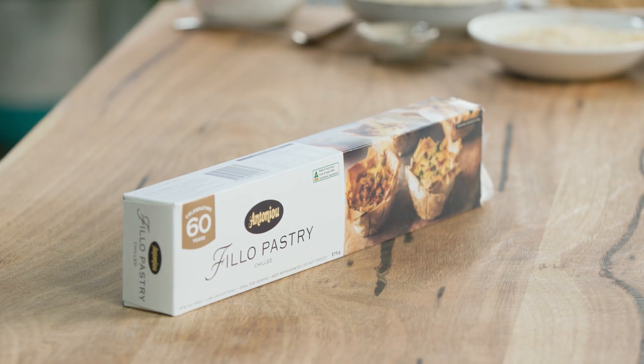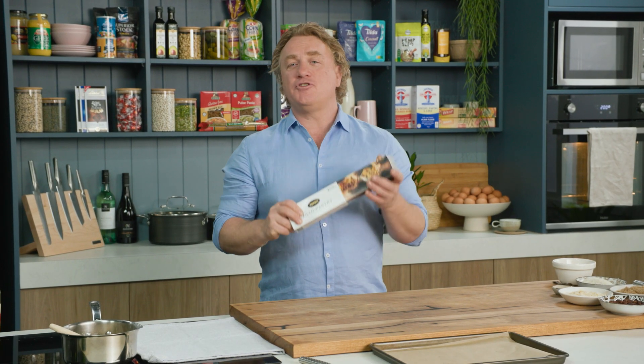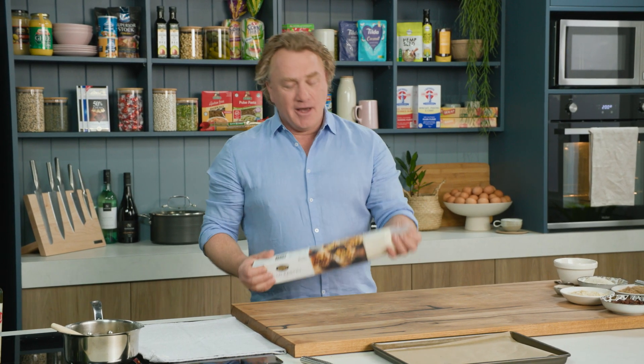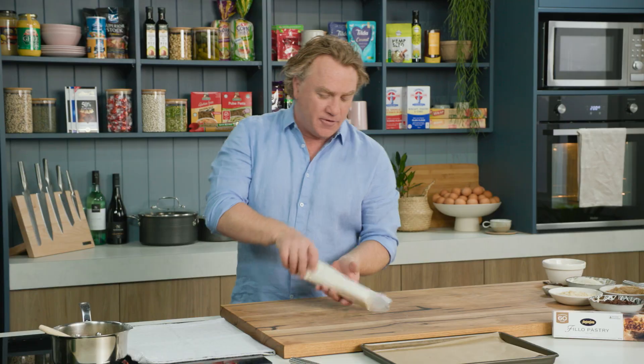Dessert is the most important meal of the day and I'm going to show you a quick and easy dessert that you can put together using filo pastry. I'm going to show you my pantry strudel. I call it my pantry strudel because I'm going to use stuff that's in the pantry and easy to get hold of.